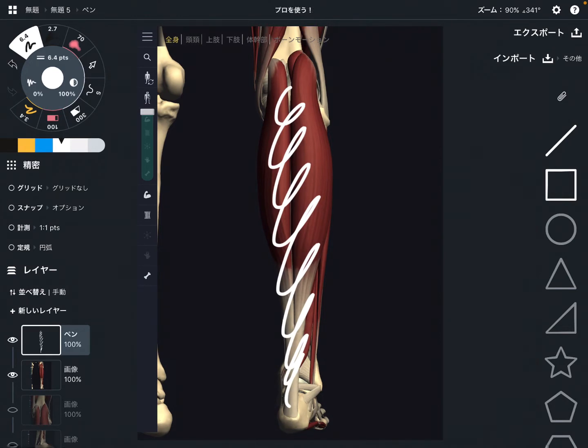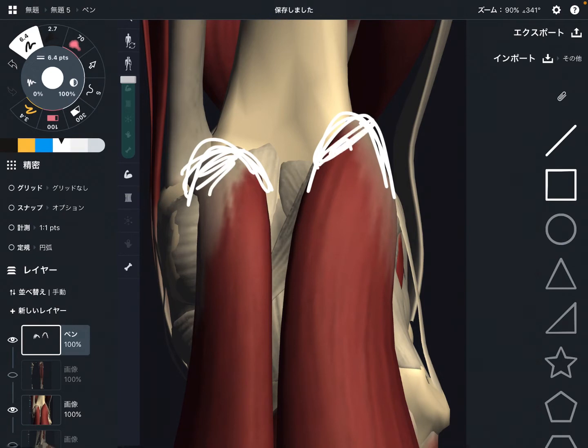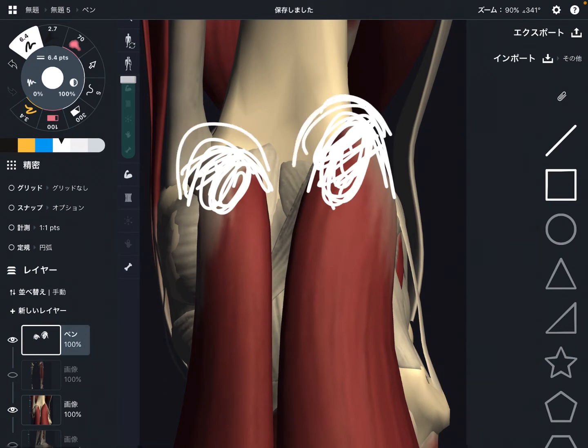Let's look at origin first. This is a closer view. This part is the origin of gastrocnemius. Gastrocnemius actually has two heads — this is the medial part and this is the lateral part. These two attach on the condyle of femur, so they attach on femur.